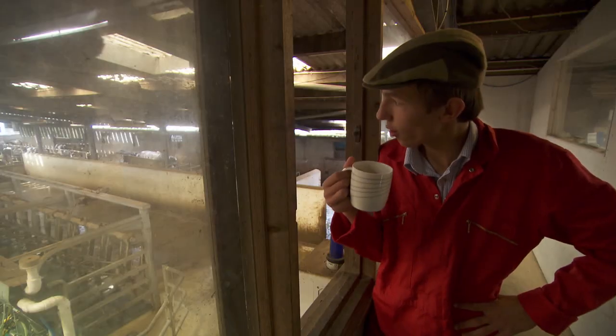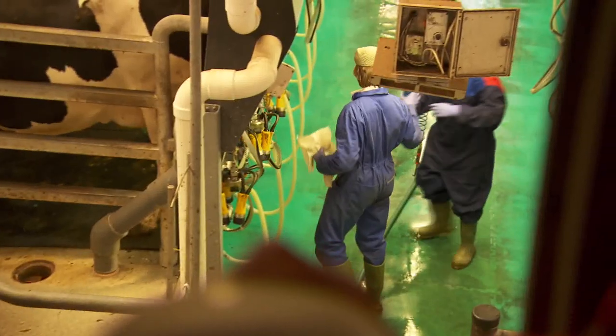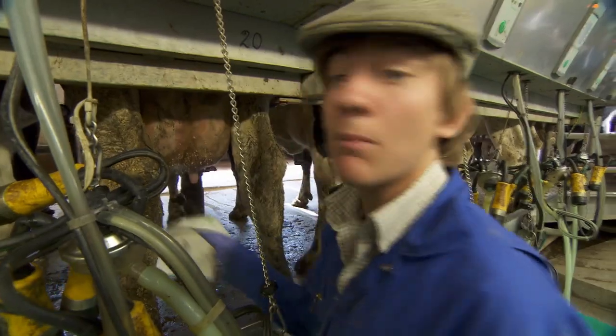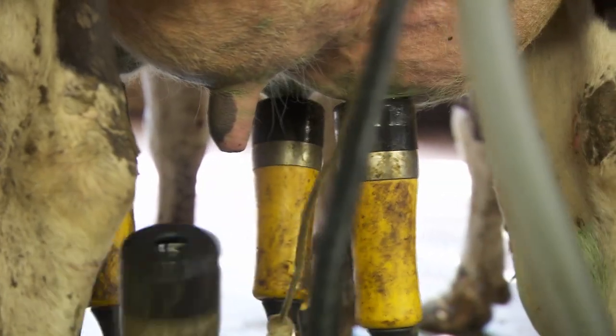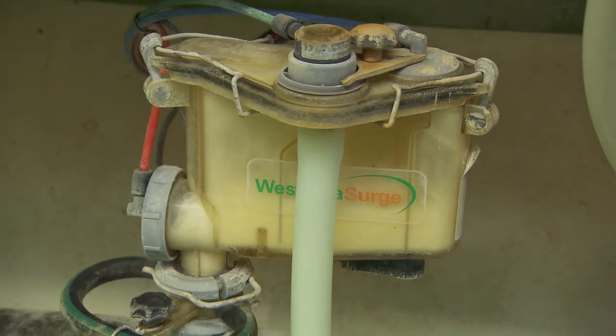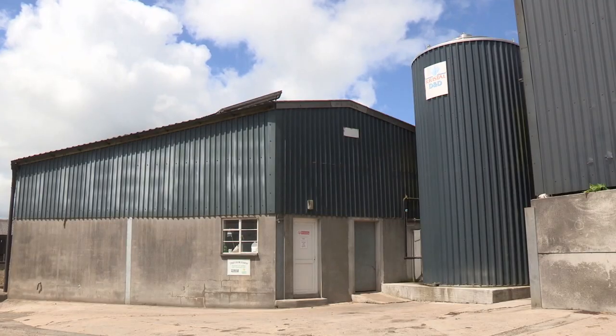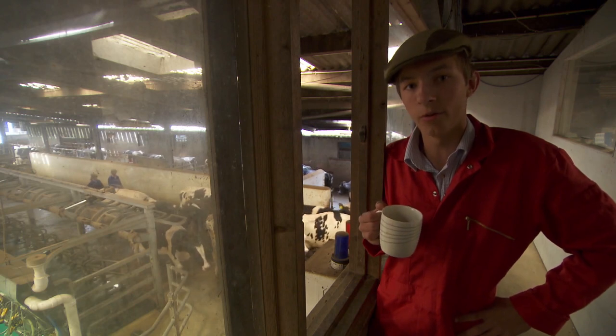Here we go, start off milking. We start dunking the teats in an antibacterial liquid — it keeps them nice and clean and free of germs. We then attach the suction cups to the cow's udders. Once the milk is being extracted, that then gets sent to the cooler, which will then, in the end, get cooled and picked up by the milkman in the morning.